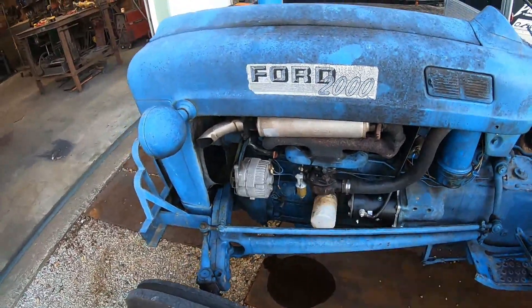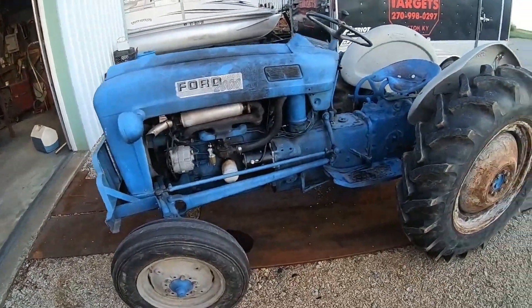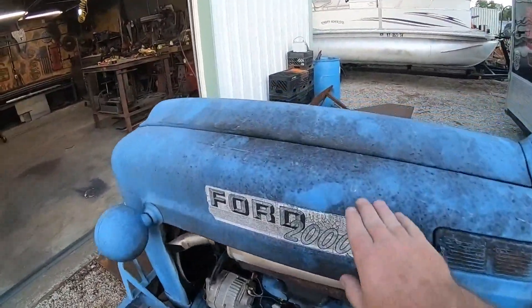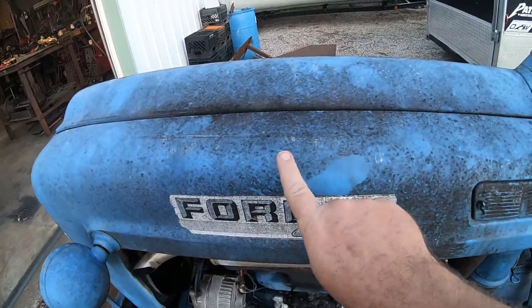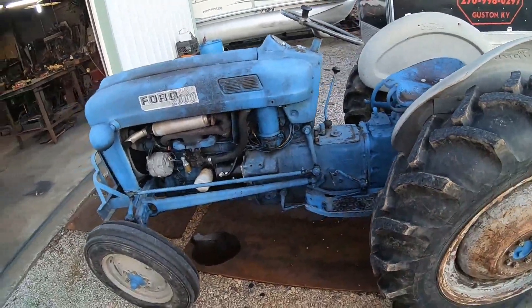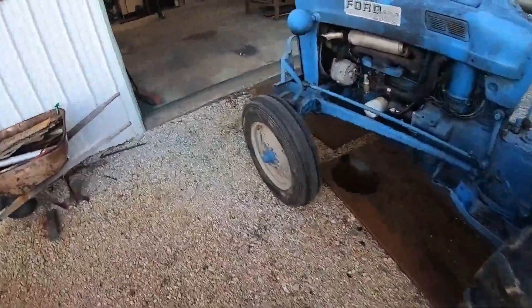Gotta work on the sediment bulb, but other than that this little joker's in pretty daggone good shape. Been sitting under a tree, needs a little TLC. Buffed right out, no issues, no complaints. Four speed, power take-off.